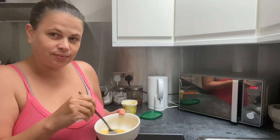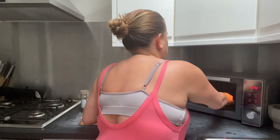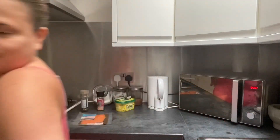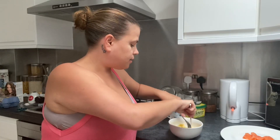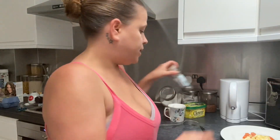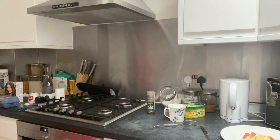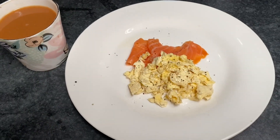Then we're going to lift that and microwave for about 45 seconds. Time to plate. I need to boil the kettle because I'm going to have a nice cup of tea. A bit of lemon juice for the salmon. That is my breakfast this morning. I know it doesn't look like a lot, but it's actually extremely filling and really, really yummy.